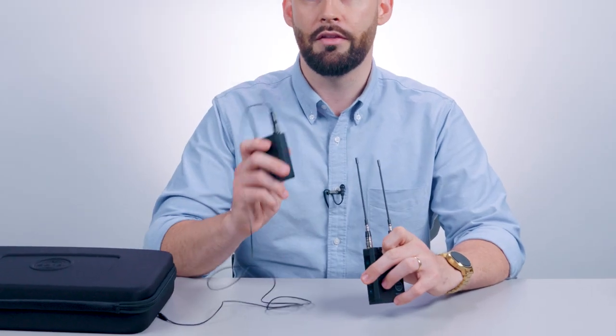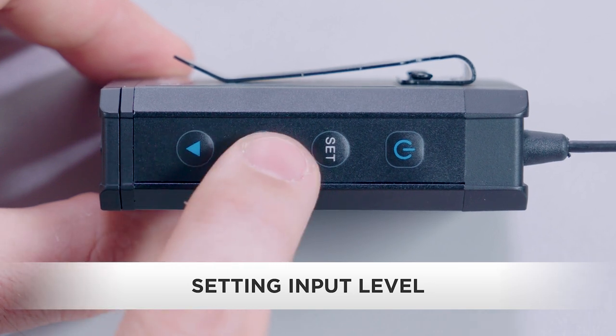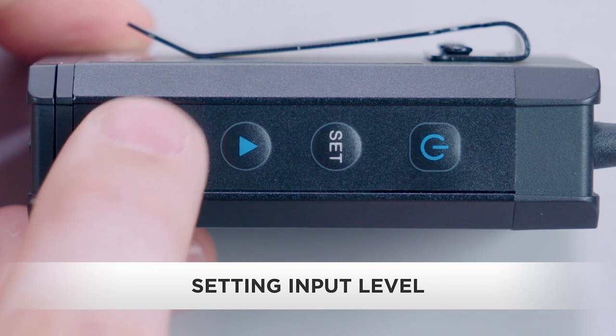So you've powered up, synced, and mic'd your talent. Now let's set levels. First, we'll set our input level on the transmitter. With the AWS 2000, you don't have to enter complex menus to perform basic functions. To adjust your input levels, simply press the arrow up/down buttons. It's that easy.